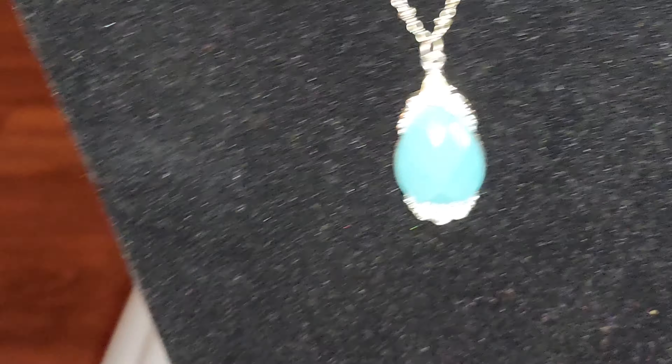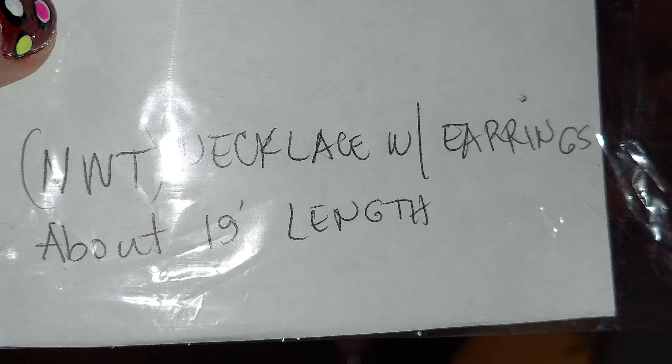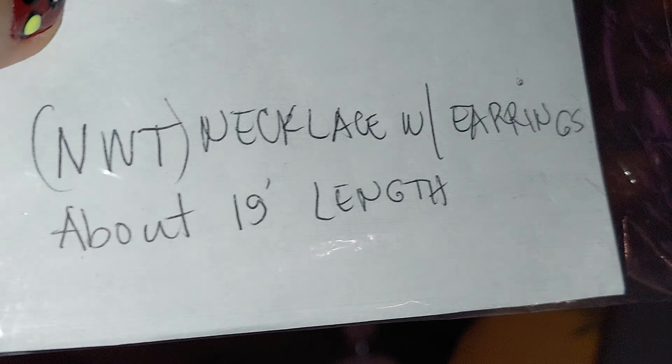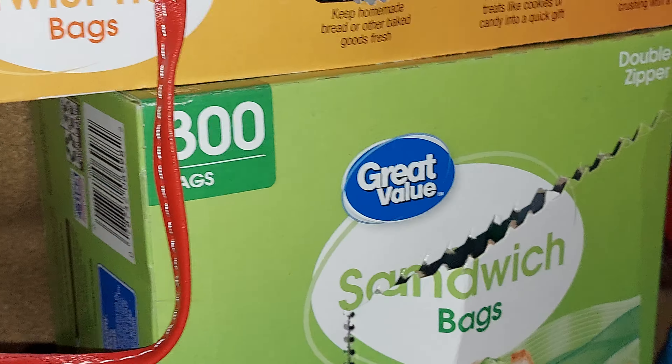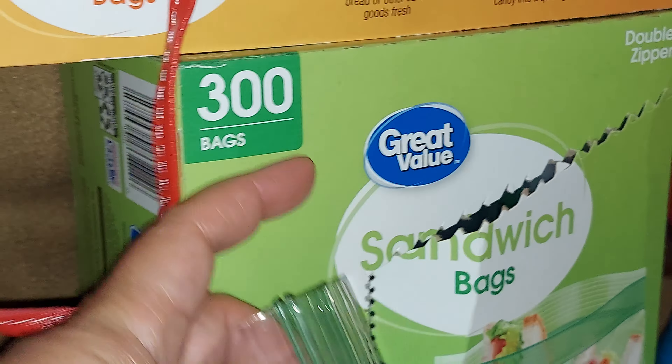I measured them already. I put in here a necklace with earrings, and then I just put them into a sandwich bag — the Great Value sandwich bag. There are like 300 bags in it.